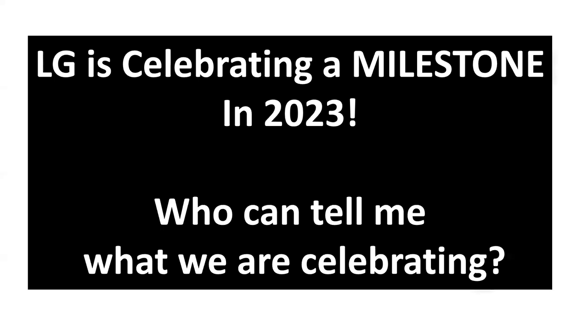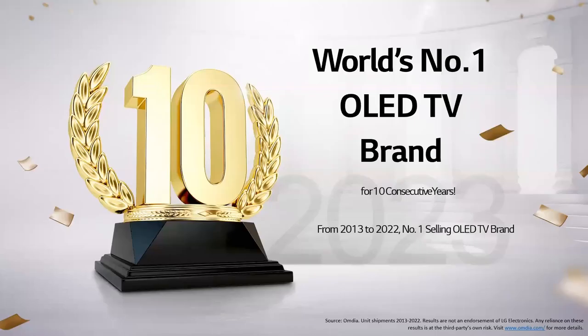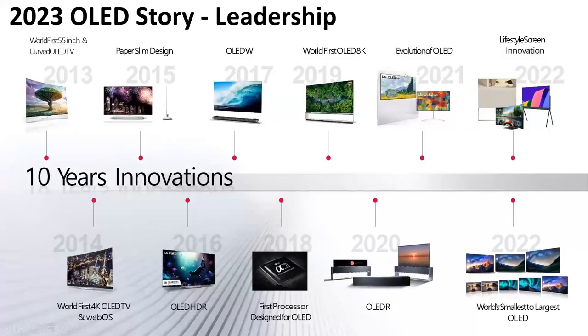For 2023, LG is celebrating a major milestone: we have been selling OLED for a decade. We're still the number one selling brand of OLED — the most recent numbers show LG at around 55% of the OLED business, even with more companies getting into it. Looking back over this decade, we started with a 1080p curved OLED, then brought out 4K, then HDR, then paper-slim and wallpaper-thin designs.